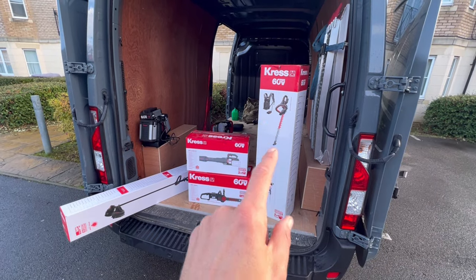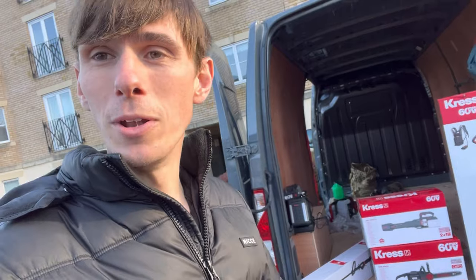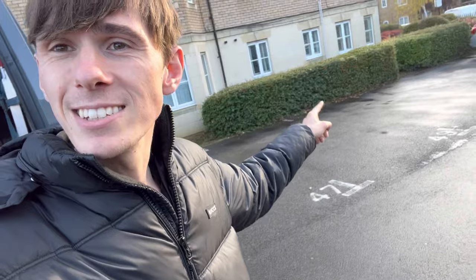We've got the 60 volt range here: a strimmer, a chainsaw, a leaf blower, and a hedge cutter with a backpack battery system. If you want the in-depth technical specs, make sure you watch the standalone videos for each piece of equipment. I'm really excited — let's open up some equipment and put it to the test.